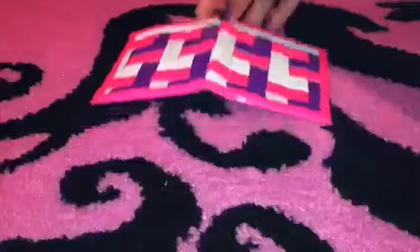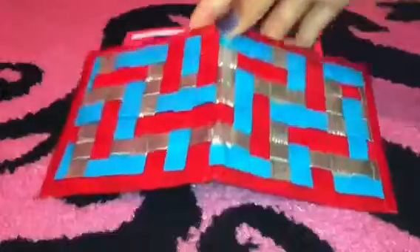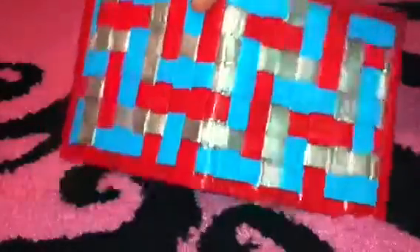So there's that. And then I made this one, which is electric blue chrome and red with red trim.